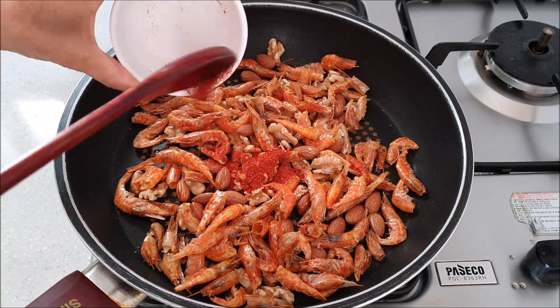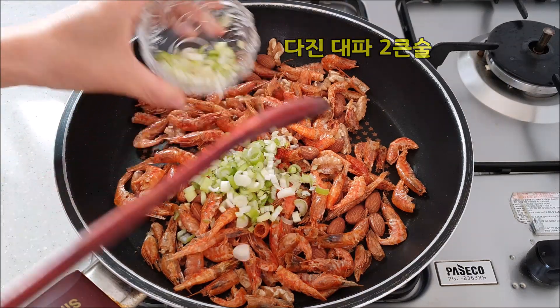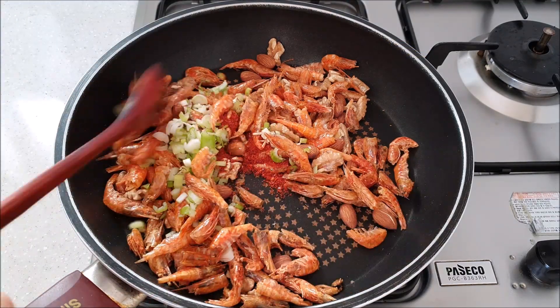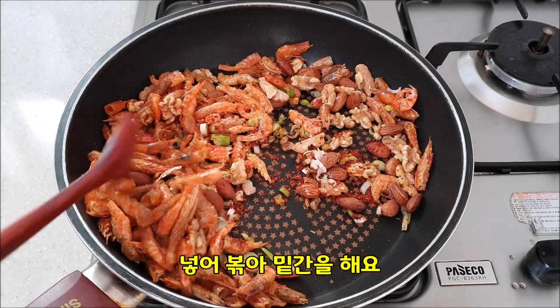Let's mix in the salsa, also mix in the brown sugar. Let's do this as well — fish and corn. Pour in the sweet sauce and cook it in.